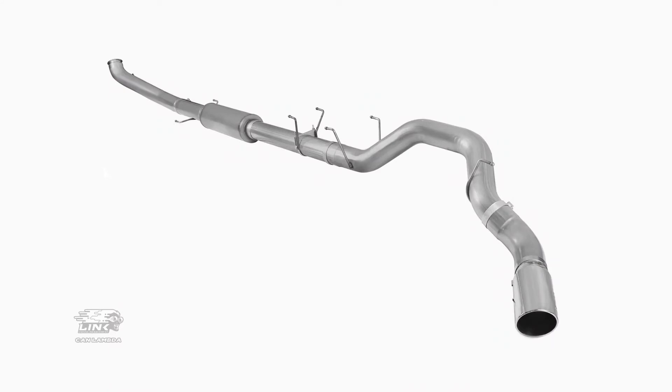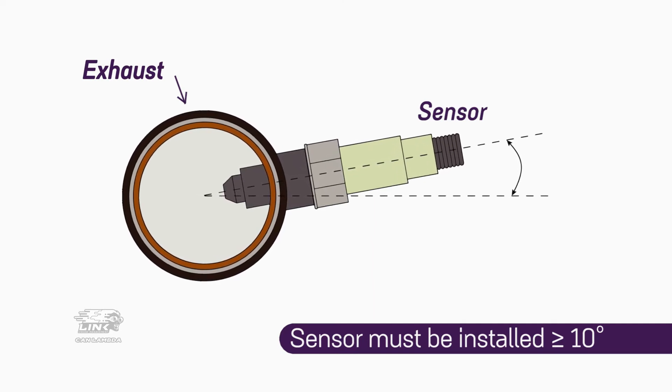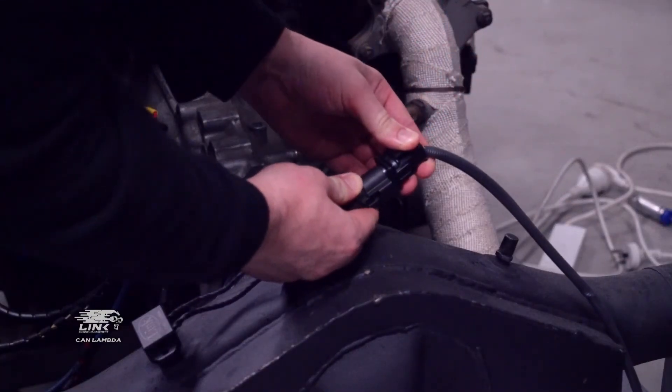Also included are two small link stickers and a quick start guide to help you get set up quickly and easily. Sensors are typically installed and located inside the exhaust pipes, at a distance and axis relevant to the engine type and setup. Incorrect installation of the sensor can drastically affect both the reading of data and the service life of the product, so be sure to choose a good location.